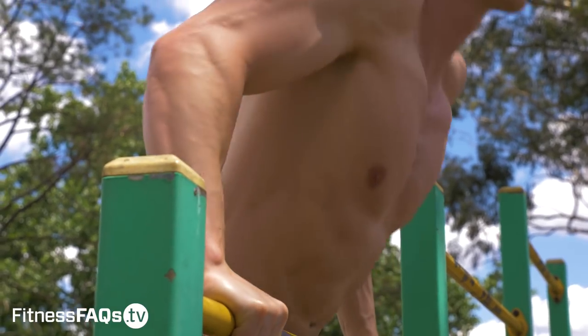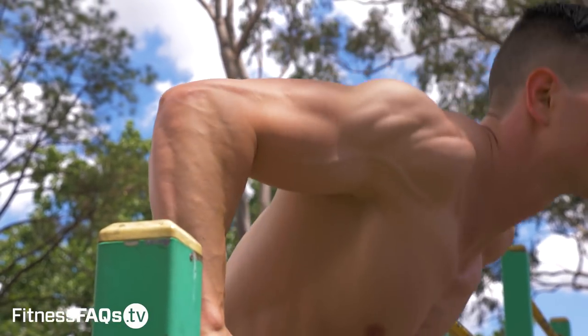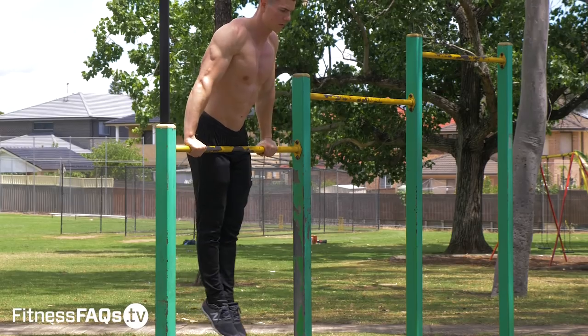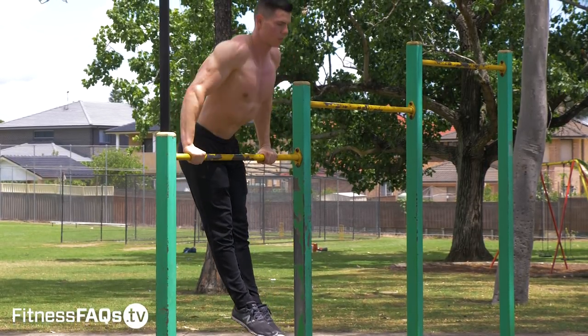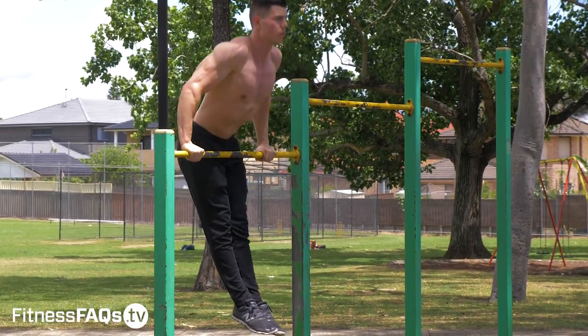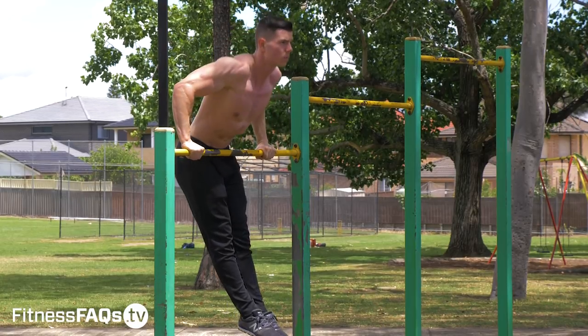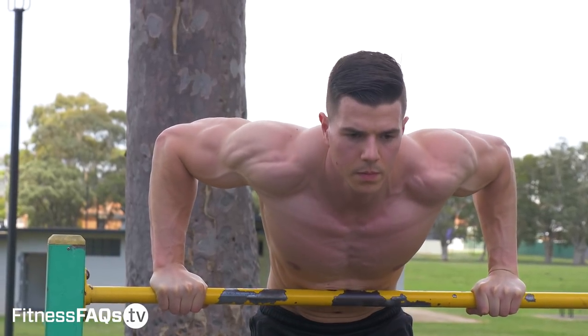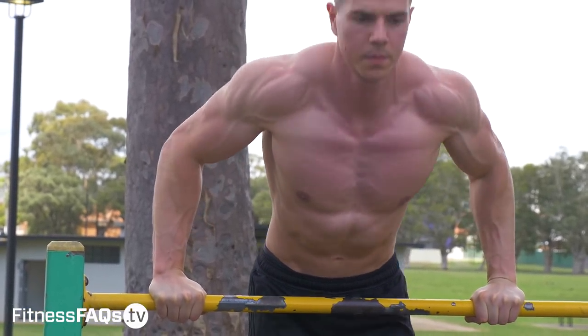The straight bar dip is actually a pretty awkward exercise because the range of motion is limited by the bar — you can generally only get to about 90 degrees, otherwise you have to excessively lean forward to compensate for the mechanics. Your lower body also has to come forward just to balance your center of mass over your base of support. So even though it's highly specific for the muscle-up, it's not one you can easily load heavily — it's more of an accessory exercise supplementing your muscle-up training.